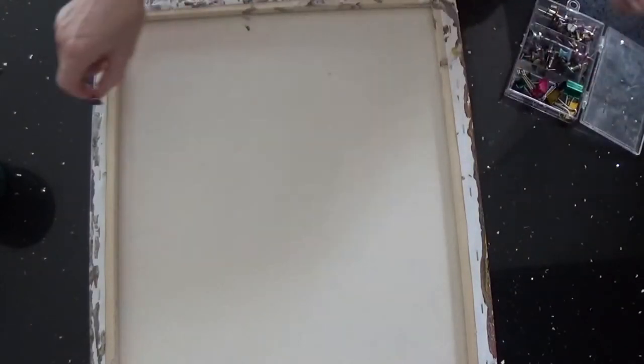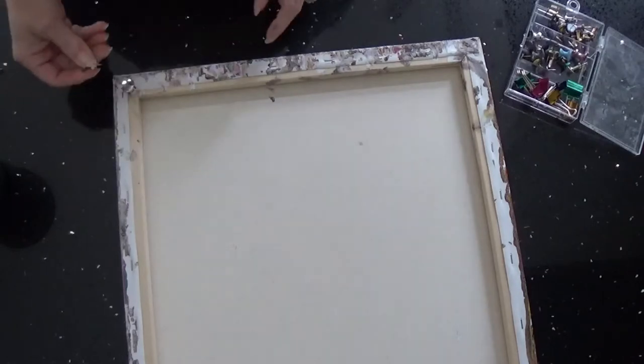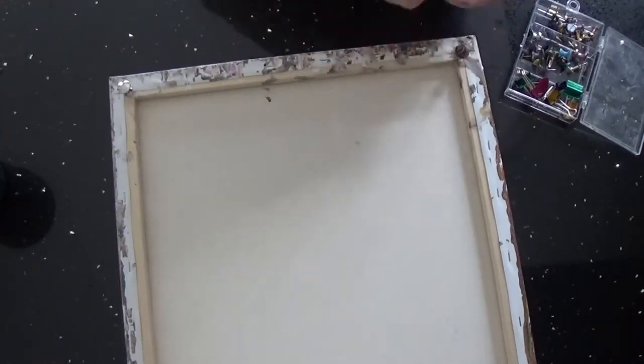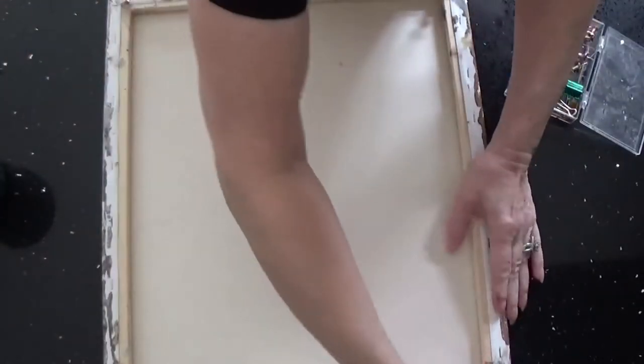Always remember to do your tacks. I do mine in the seam of the wood. If you do it in the frame itself, you could crack your frame. It's also easier to get your tacks in without having to push real hard if you do it in the seams.